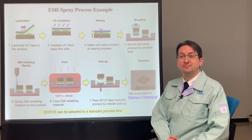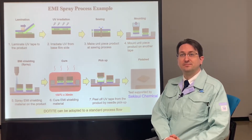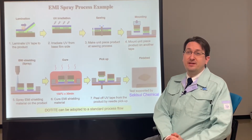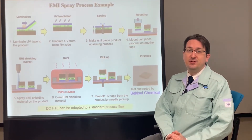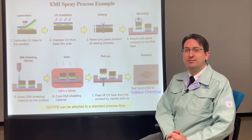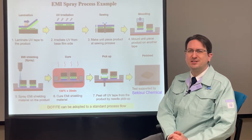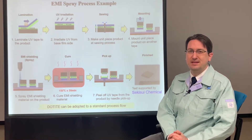Why is spray coating preferable to other application methods such as sputtering? A major benefit of spray coating is the ease of use. It can be done in regular atmosphere at room temperature, so it doesn't require large equipment such as vacuum chambers, which are expensive and require a lot of space.